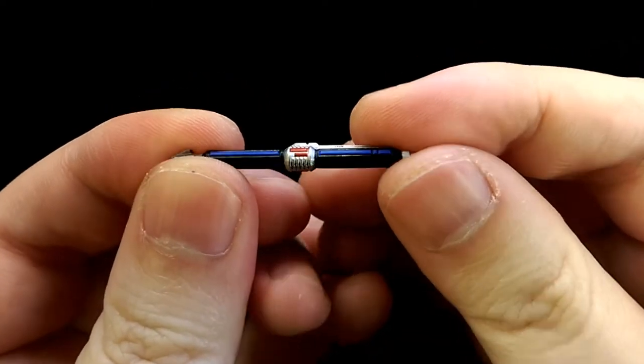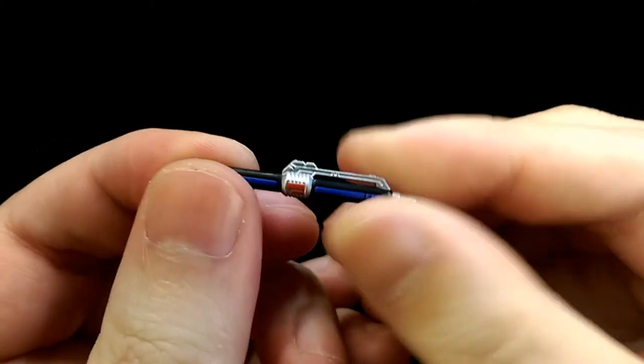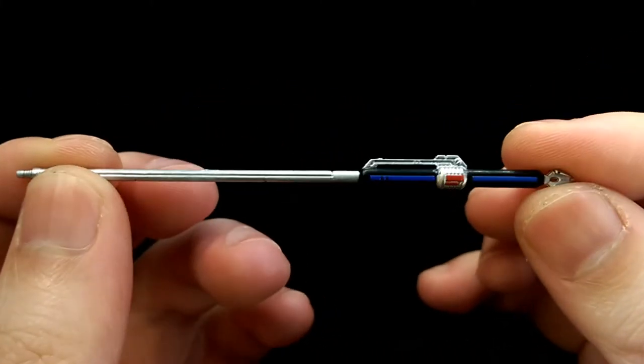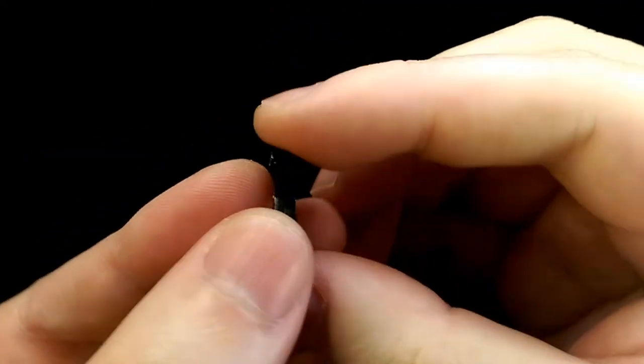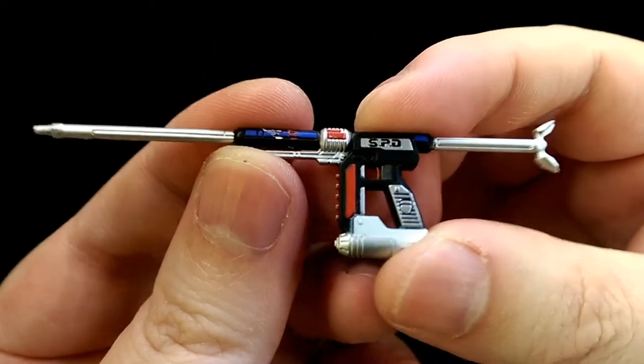He comes with his weapon which is like a baton — very well sculpted and detailed with a nice glossy and shiny finish. He also comes with the same weapon in its extended form, his gun which is again nicely detailed and sculpted, and then both weapons combined.